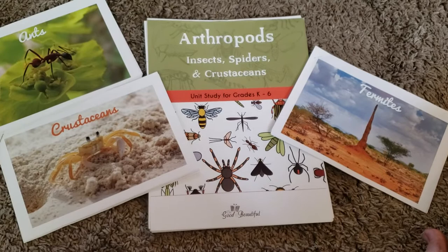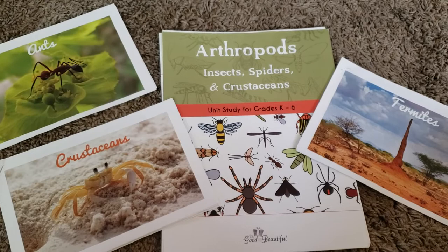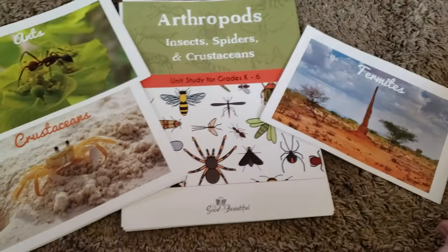Hi friends, Lindsay here from Diary of a Homeschool Mama, and today I wanted to share with you my final review of the Good and the Beautiful Arthropods Science Unit. We absolutely love, love, love this curriculum. It was such a breath of fresh air from the other curriculums that we had tried to use through the year. A lot of you know our struggle with science was very real this school year, and the last few weeks of school we decided to do this unit study, and it was honestly the perfect fit for us.